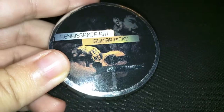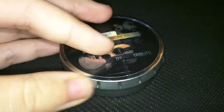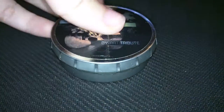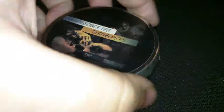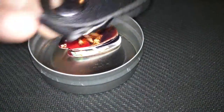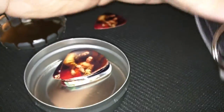I just want to show you these are the Renaissance Art guitar picks. This is the little canister that it comes with. Pretty simple to open up — just press down, and you hear the pop. It kind of pops off like that, and it's got a little key fob for you to carry the different picks in.